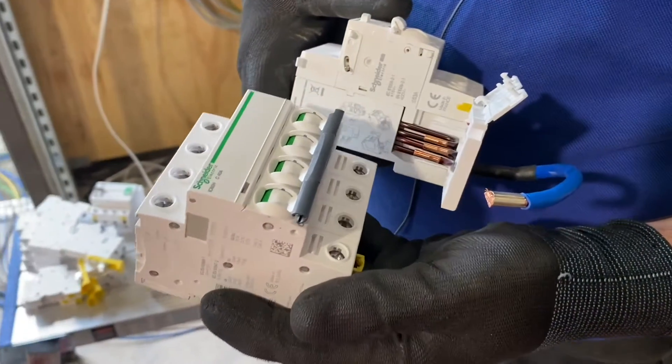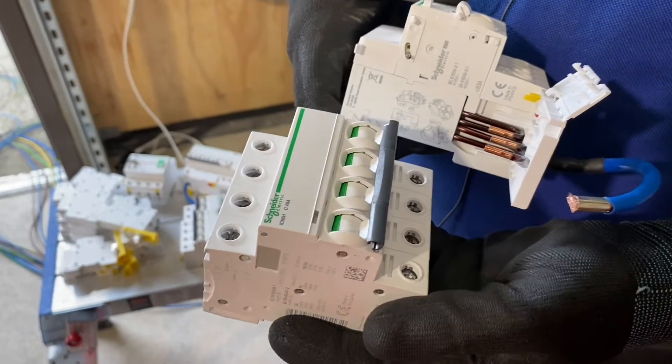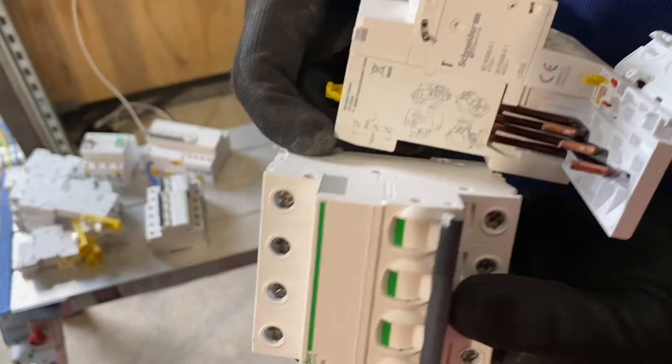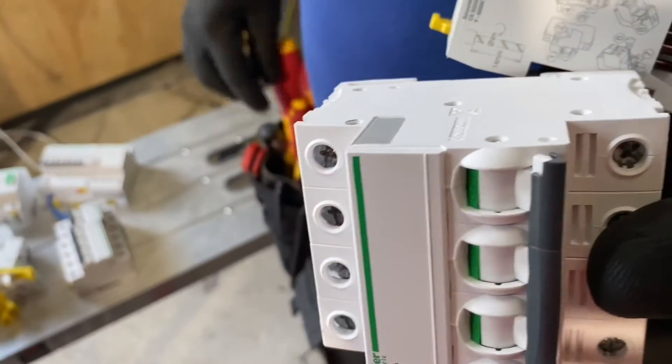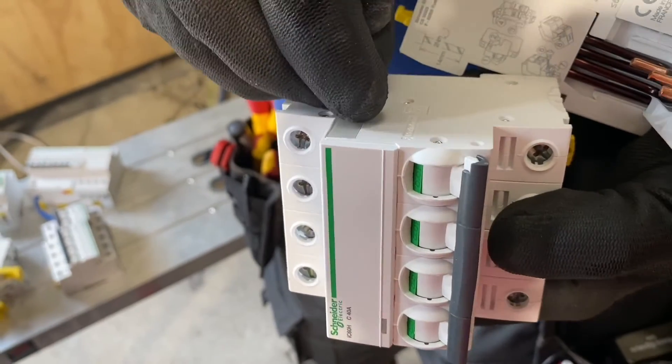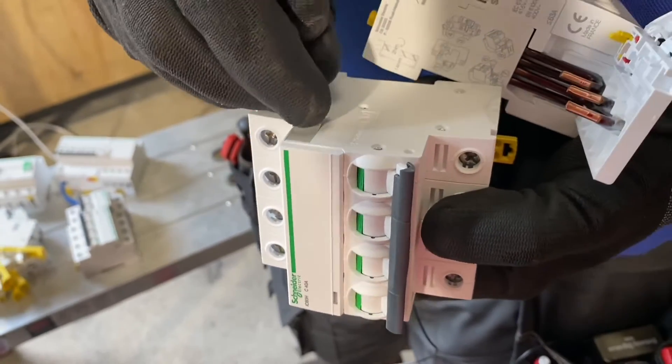You've cleared the board, Eddie, and you're looking at configuring some of the devices. Are you marrying together a breaker and an RCD now? Yes, correct, Gary. We've got to remove this tab here, which will expose the keyway for them to interlock.